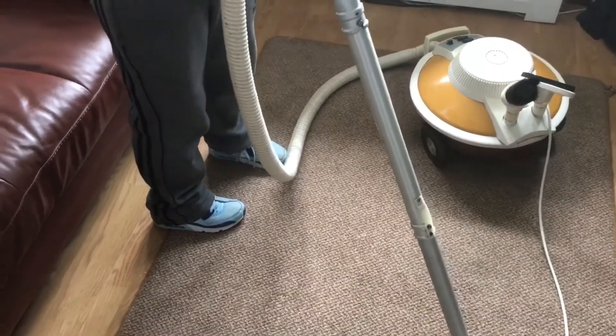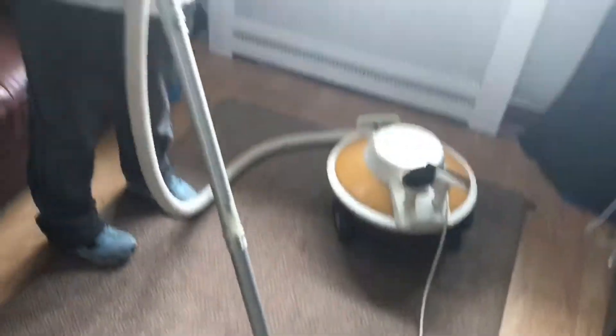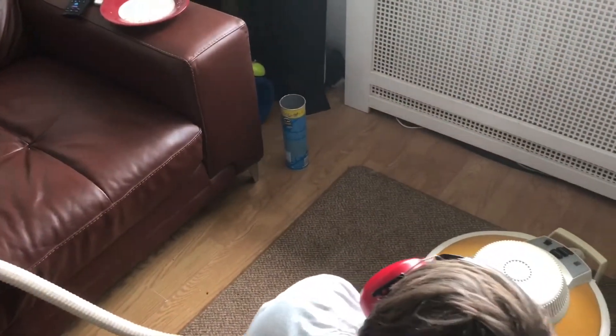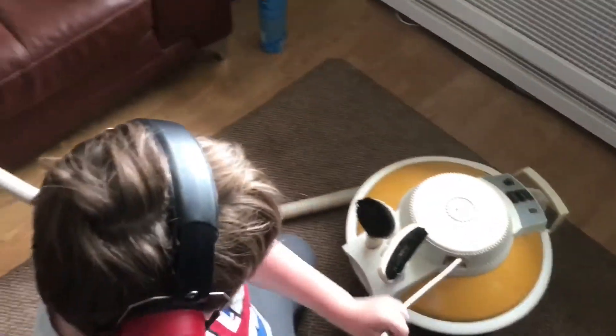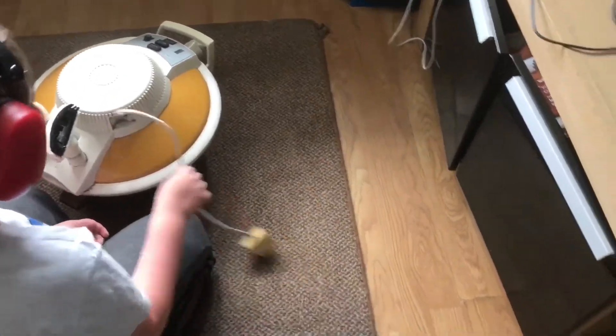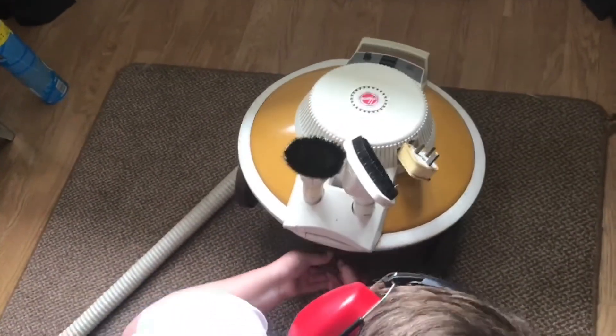We're not going to take the hose apart — we could have a look at that. So what this one does is there's a valve in it which decreases the suction, while the motor continues. Compare that to the other Celebrity where you have to wind it on the top — this is a lot better. This is the Deluxe version. And that's obviously a stabilizer.